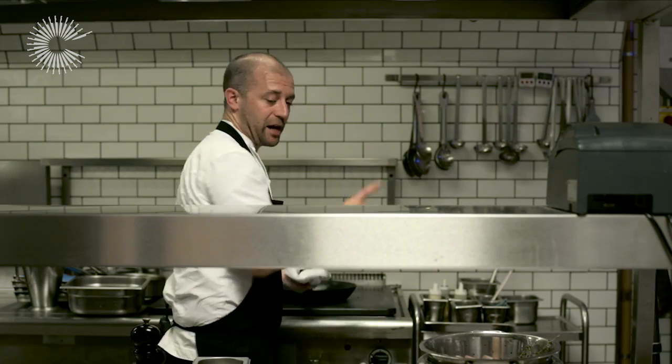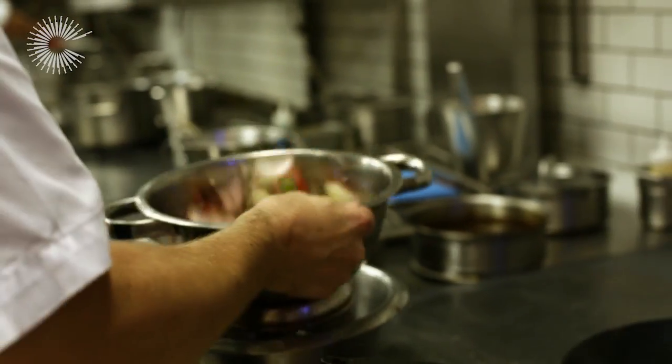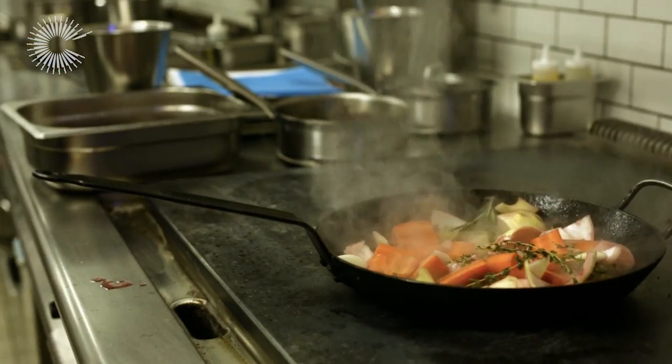In the same pan — and again very important, keeping all the flavour in the pan — take our vegetables, dry them off a bit. They're going to spit a little bit, and we roast all those off together, everything in there: herbs, the whole lot.